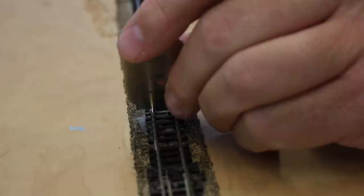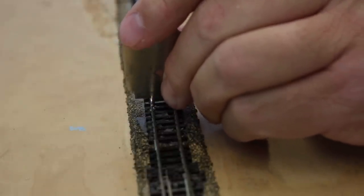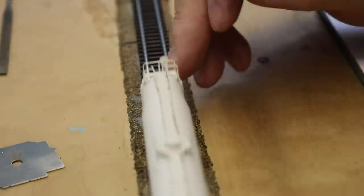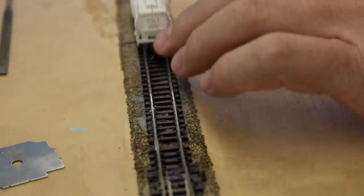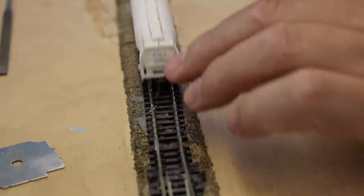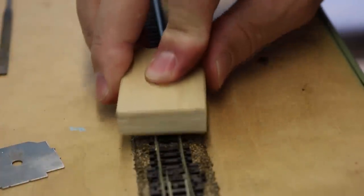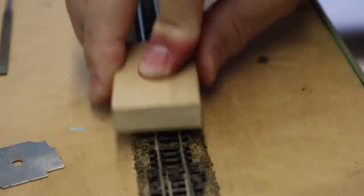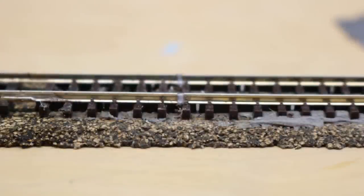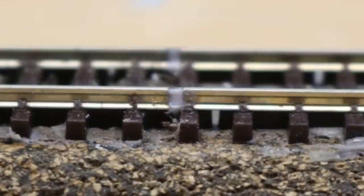I use my NMRA gauge to make sure that everything is in gauge and that it shouldn't have any issues with wheels or flanges in this area. I then test it with a piece of rolling stock. Finally, when everything looks good, I burnish the rail with a steel washer to heal any scratches in the rail head from the file. When complete, the insulator looks like this. Once the section of track is painted and weathered, it will be virtually invisible and it will keep my electrical block perfectly insulated.